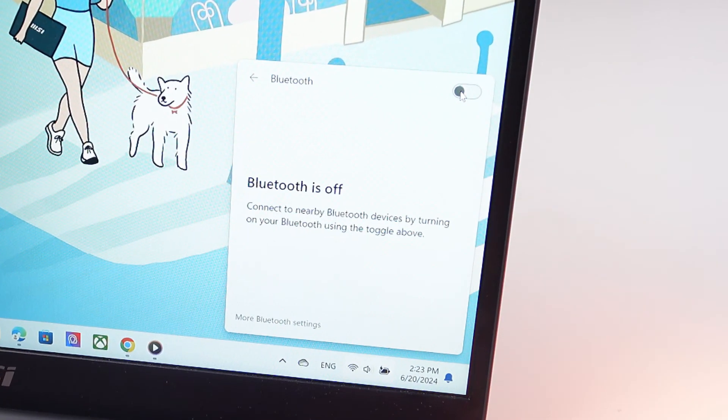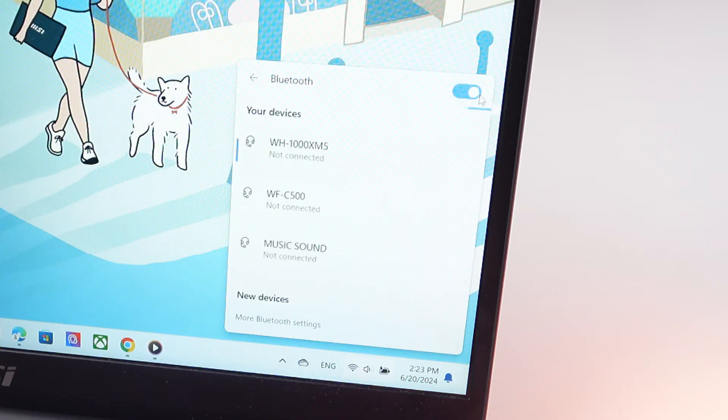Now we go to the settings of our computer and search for Bluetooth, and turn it on. We can see WH-1000XM5 listed — press on it.